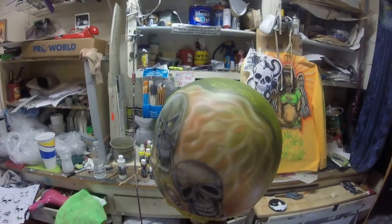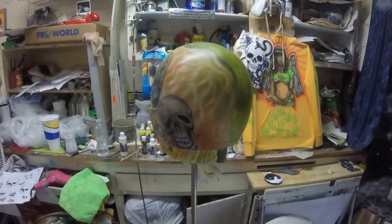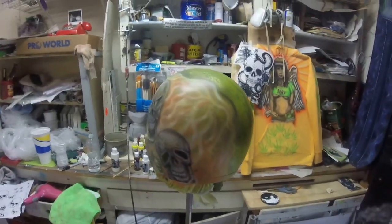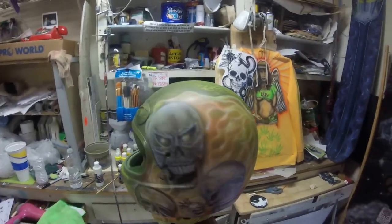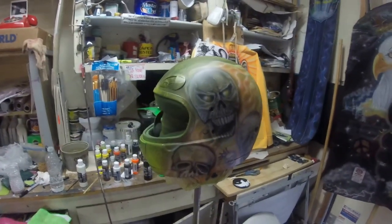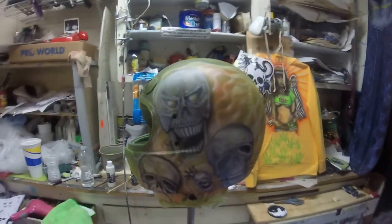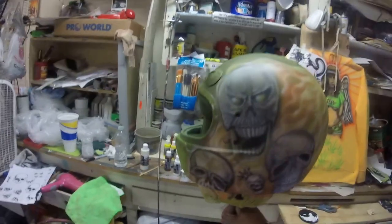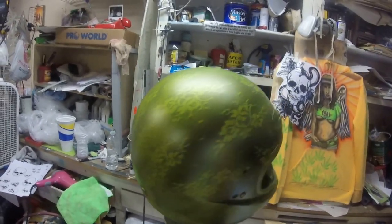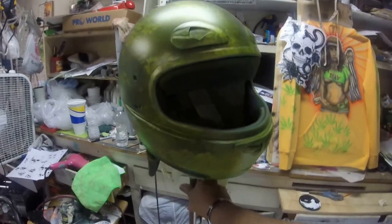Jaime Rodriguez said something that made so much sense: if you're going to do a portrait of a person, wouldn't it be to your benefit to understand the anatomical correctness of the skull and then start perfecting it? Once you get accustomed and familiar with the actual anatomical structure, you'll be able to go way out there stylistically. I took that to heart — my plan is that by the time I get around this helmet, I should have conquered the ability to capture anatomical correctness and then stylize the skull.